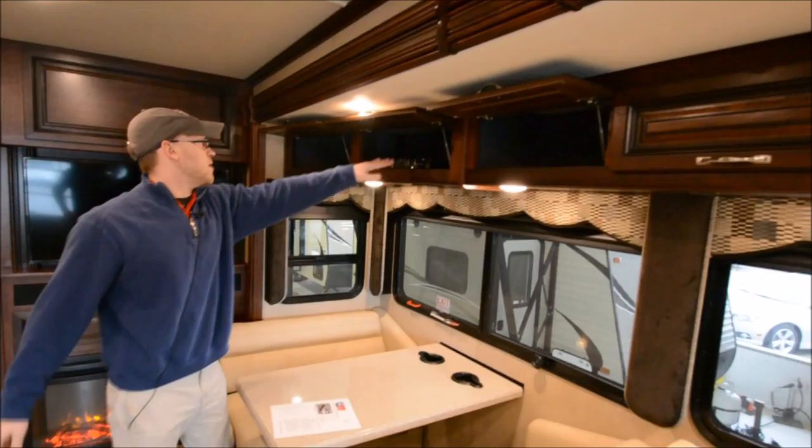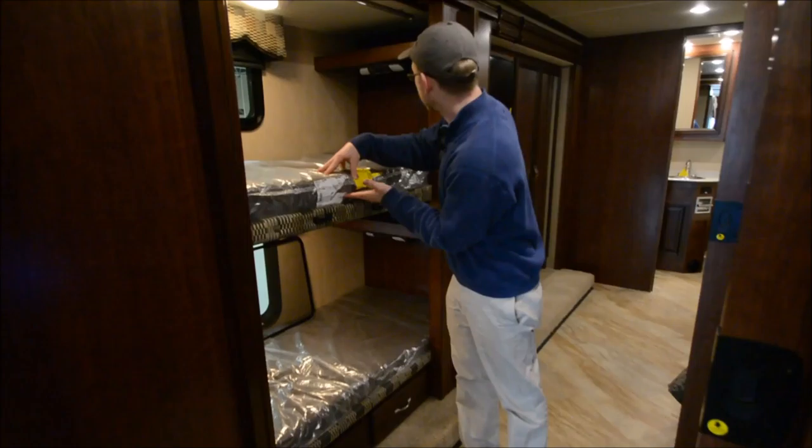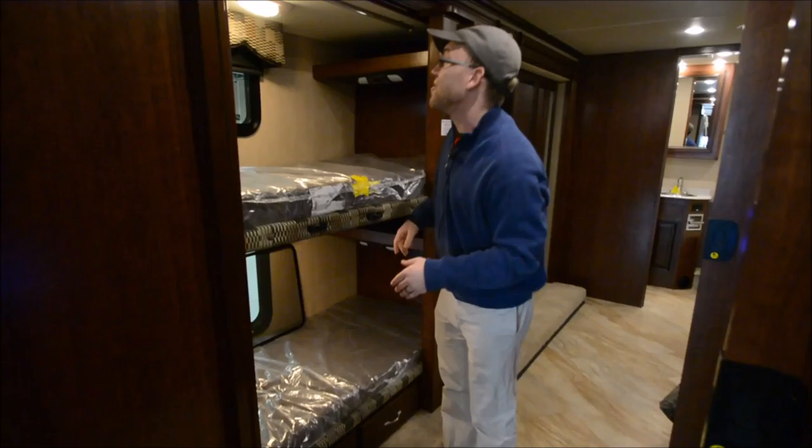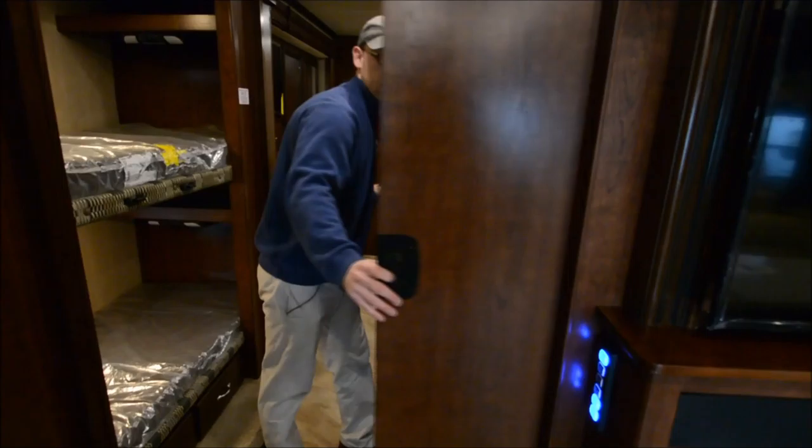All cabinets have struts so they stay up when you're adding stuff. There's a Blu-ray player in here, and adjustable shelves and an adjustable pantry. On the bunks, there are nice big thick mattresses, and the kids or adults have a drop-down TV, which is a very cool thing. You do have pull-out drawers, and these doors are really cool because you can actually make kind of a private bedroom by closing both of them.